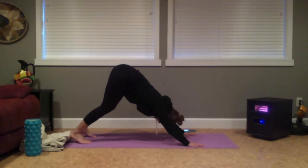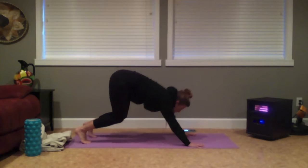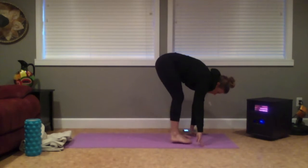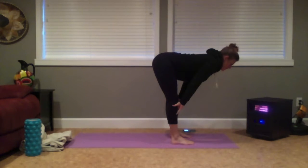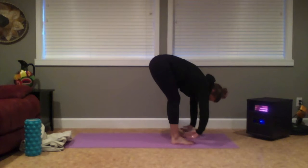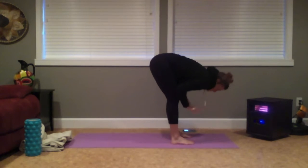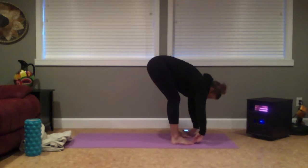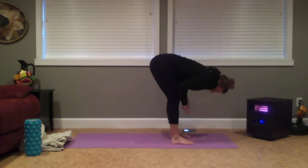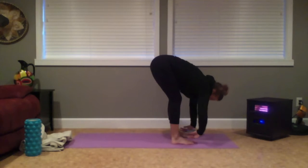As you inhale, come high on your toes, bend your knees, exhale — step, walk, or hop to the top of your mat. As you inhale, there's a lengthening of your heart forward. As you exhale, folding all over your thighs. Two more here — inhale to lengthen, exhale to fold. Last time, inhale to lengthen, exhale to fold and hold.